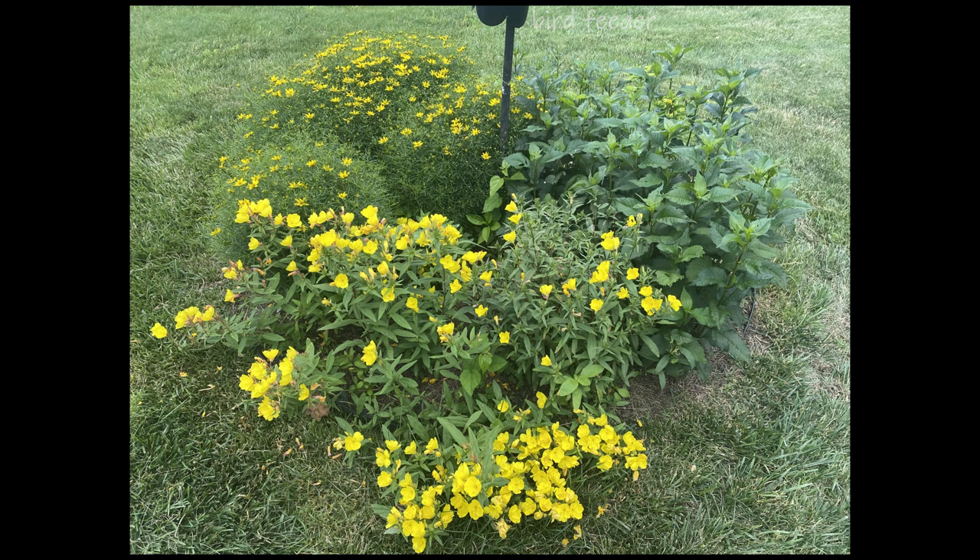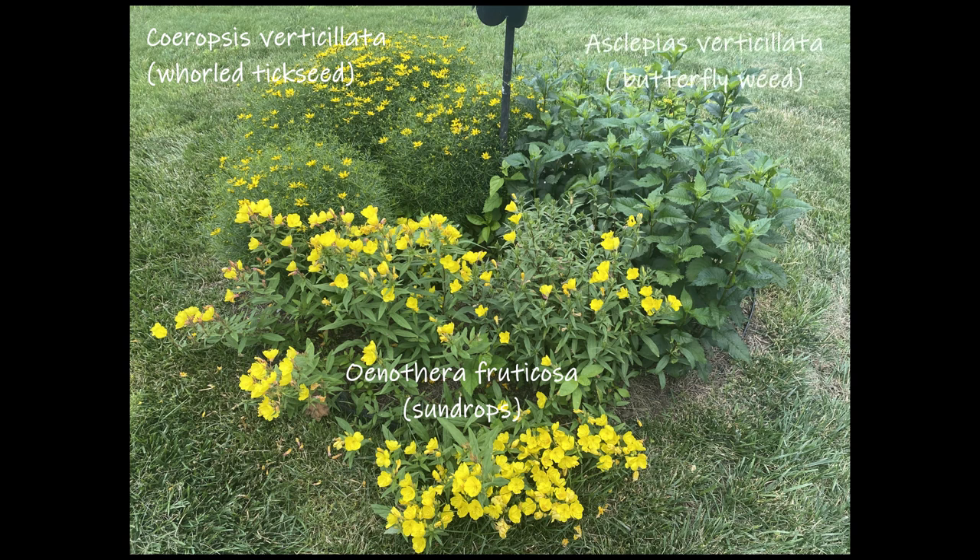There are four plants including Oenothera fruticosa at the bottom, Coreopsis verticillata or whorled tickseed at the back left, Asclepias tuberosa or butterfly weed which is out of sight to the back right, and Chelone glabra or turtle heads to the right. Turtle heads prefer moist conditions but once established they can handle dry conditions, so they are doing very well in this spot.